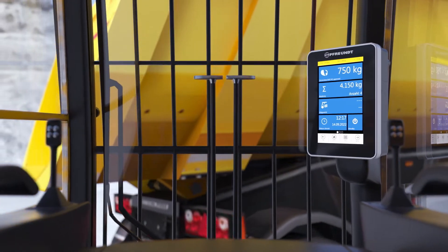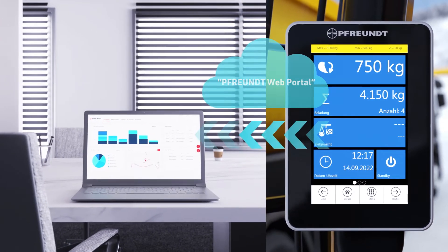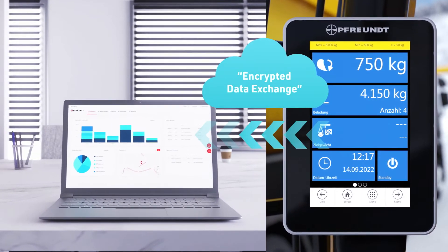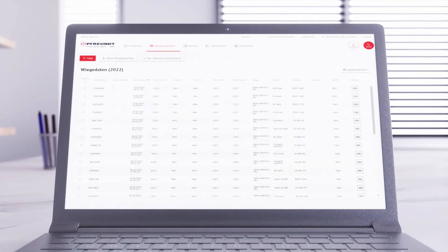The data is recorded in the system and transferred to the browser-based Freund web portal almost in real-time. This offers you individual evaluation functions and convenient access to your weighing data at any time.